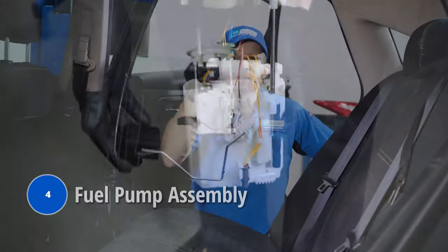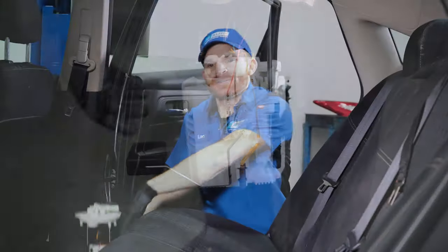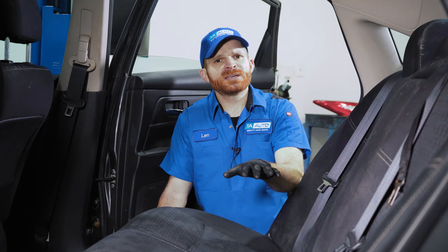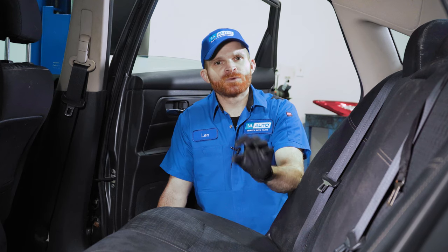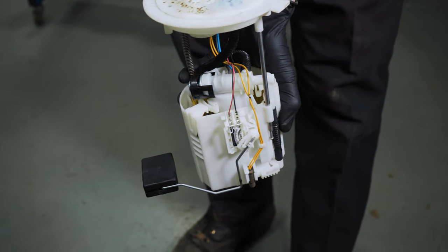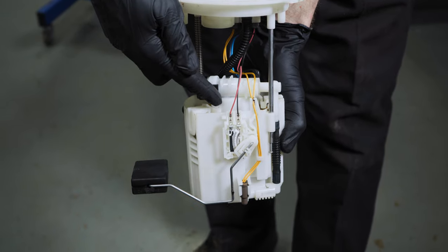Our next problem comes down to a starting and stalling condition again — but this one brings us to the backseat of the vehicle. This comes down to the fuel pump assembly, which is actually located underneath your rear seat. If you lift up the seat, you're going to find a small trap door. The replacement for your fuel pump assembly is fairly simple overall because it's pretty much out in the open. Make sure you evacuate the pressure from inside the system before you continue. Then find the electrical connector, disconnect it, disconnect your fuel lines, remove the locking ring, and slide the fuel pump assembly up and out of position. Give it a quick inspection compared to the brand new one, slide the new one in, and put everything back together.